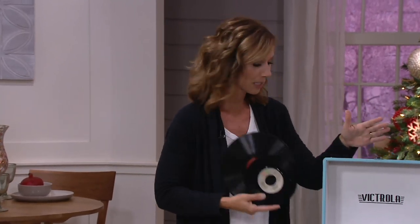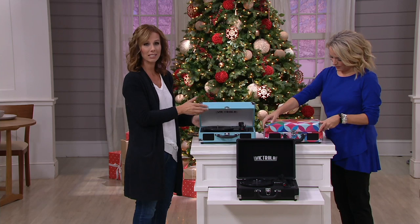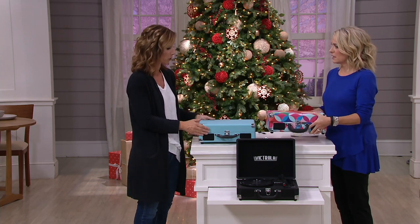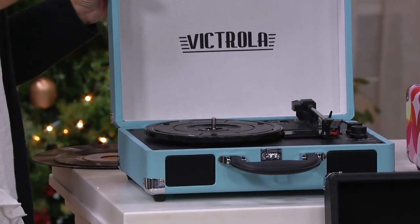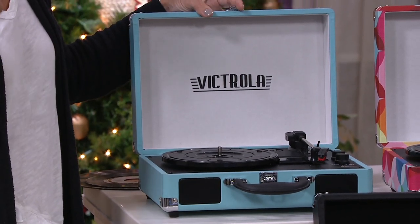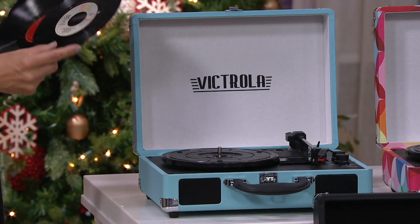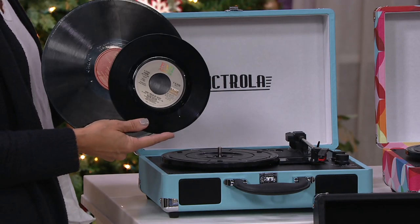We think of Victrola, and this is a brand that since 1906 has been synonymous worldwide with their distinctive design. It's a really vintage look, regardless of what Victrola piece you're picking up — premium craftsmanship and amazing sound. When you have something that can actually transport you the minute you start playing music again, it's not that we probably even threw away our albums; we just lost the ability over time to play them.